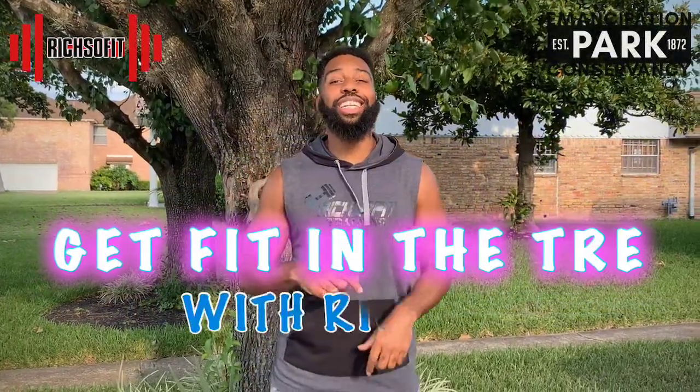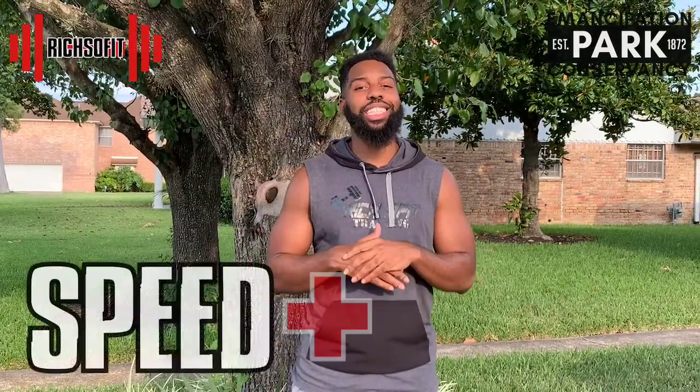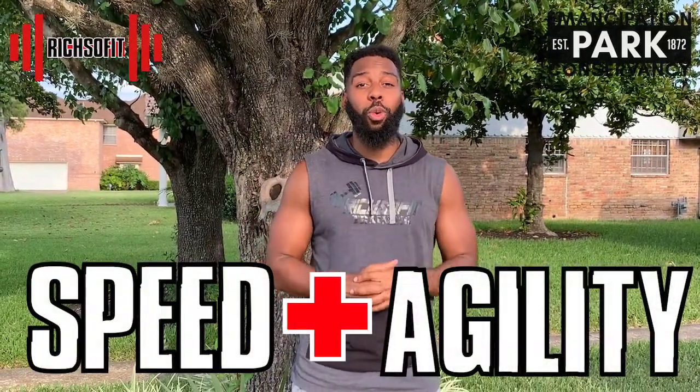What's up everybody, it's Wrist So Fit and this is Get Fit in the Tray for Kids. Today we're going to be going over some speed and agility exercises that are going to help you run faster and move quicker. Let's go!